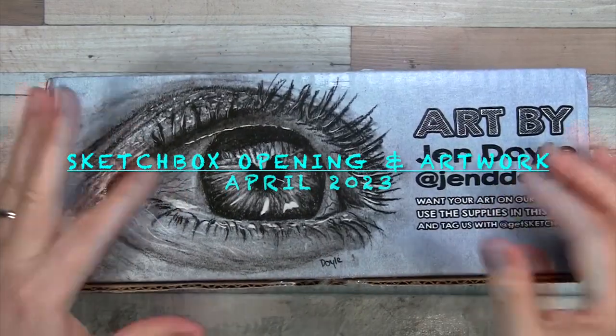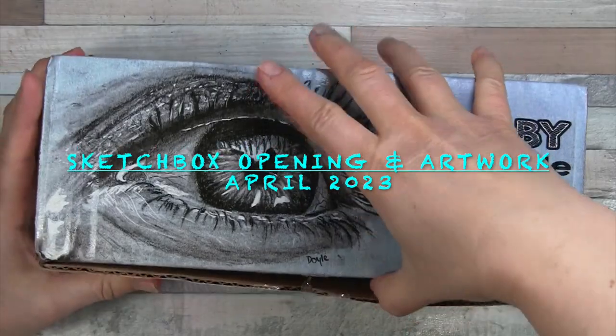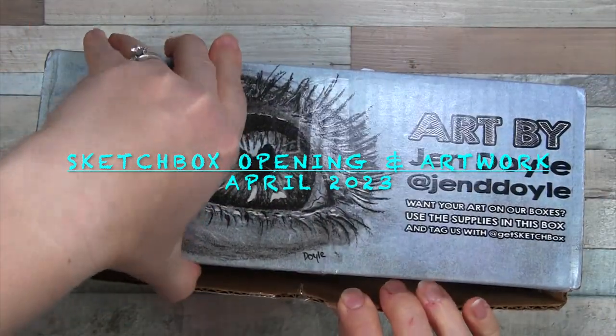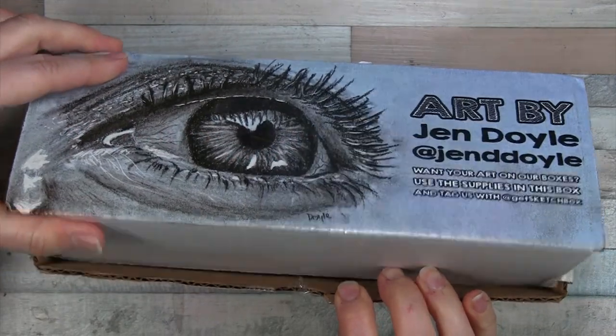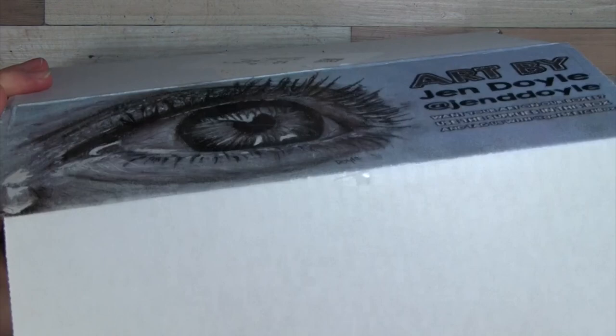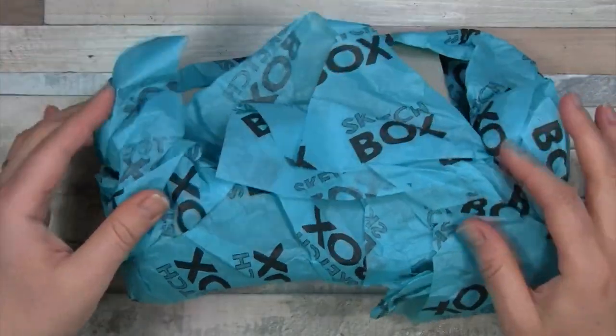Hello everyone! We have another Sketch Box to open today. That's a lovely eye done by Jen Doyle on the box there. I wonder if that was done with the charcoal box. Okay, putting that aside.